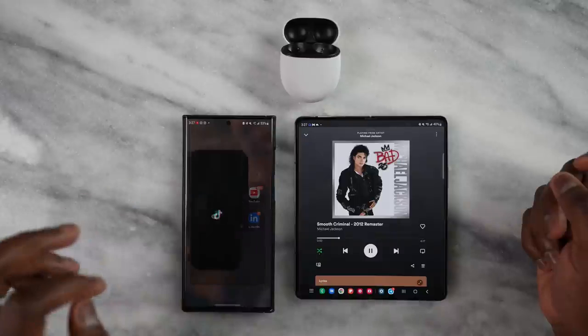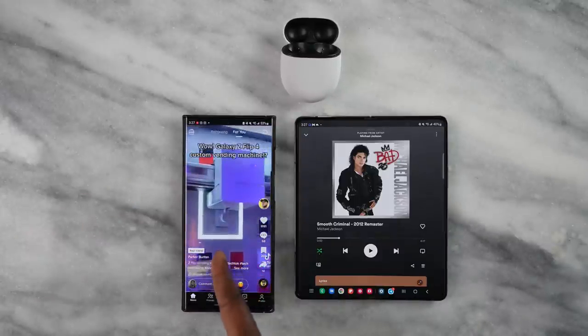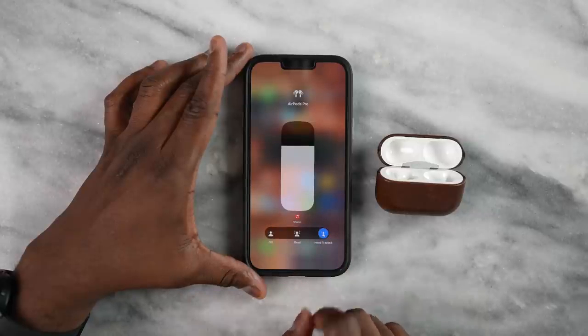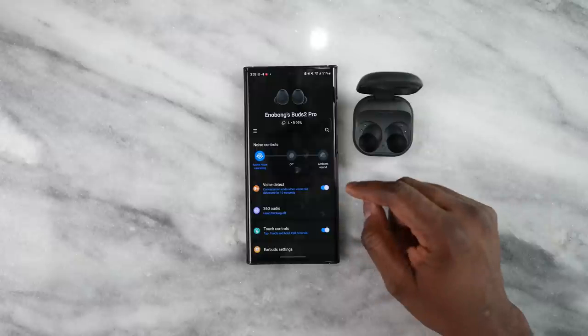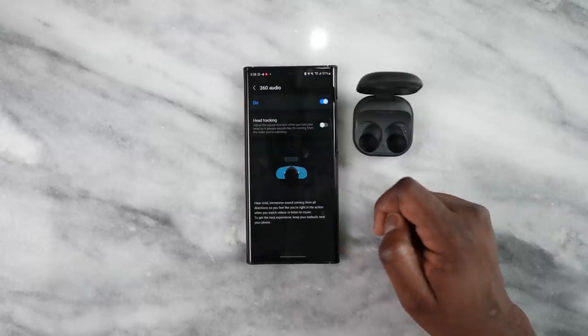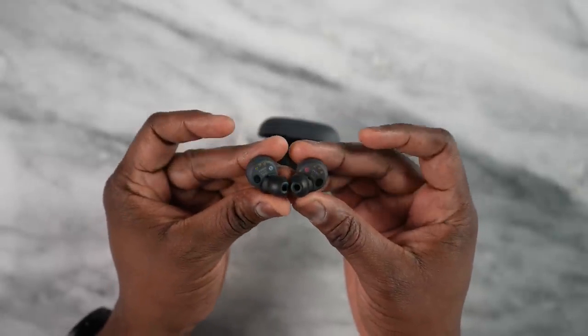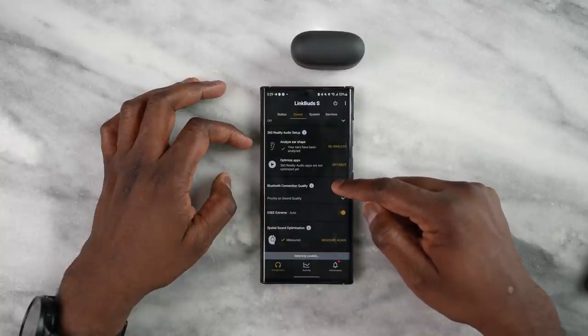The Pixel Buds Pro comes in third, but it's really close — not a huge separation. Regarding 360 audio: the AirPods Pro have that with head tracking, listening in a spherical feel. The Galaxy Buds 2 Pro also has 360 audio and head tracking, and works with any music app. The Link Buds S has 360 audio but without head tracking, and it only works with Tidal. The Pixel Buds Pro doesn't have that feature at all — something to keep in mind if you're looking for it.